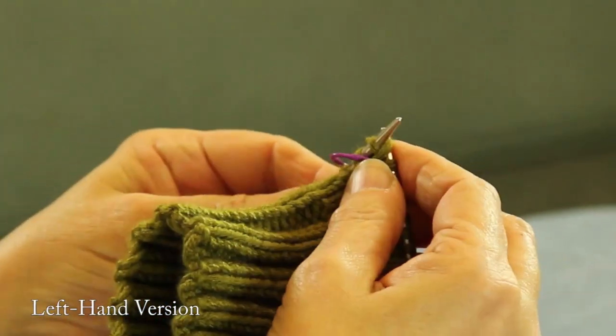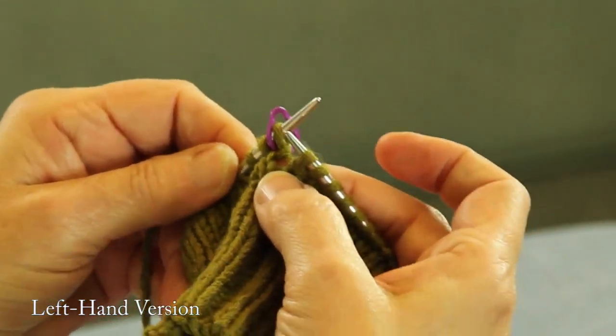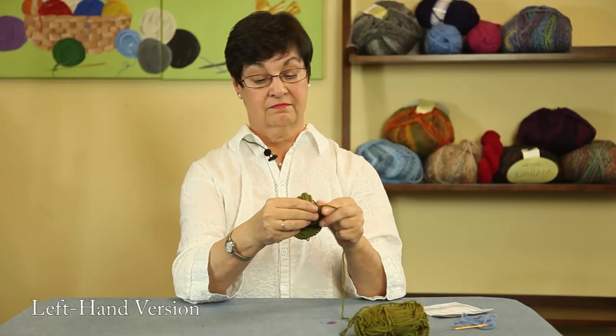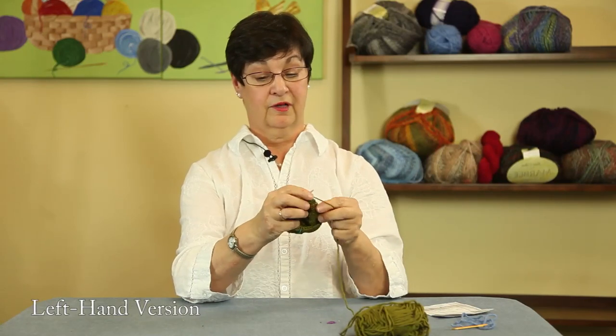We're going to knit it and bring it through. There we go. Now we have made a new stitch that wasn't there by making one. Now we're going to knit four stitches — one, two, three, four. I always have to count out loud.